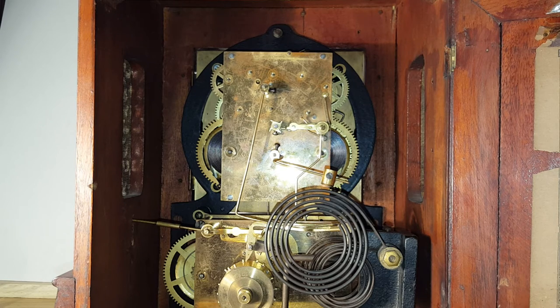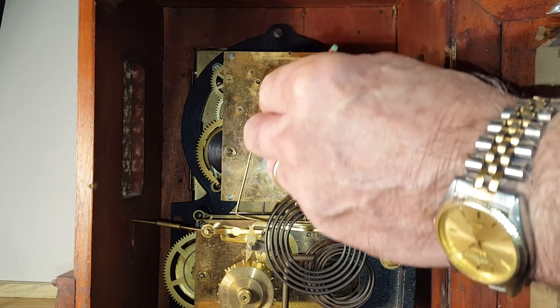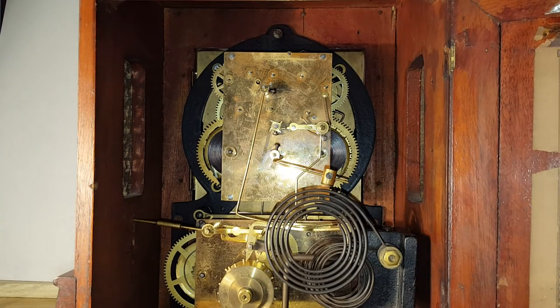Now I'll be moving it up to the hour, and be sure to watch this lever here. That is what activates this hammer and the striking mechanism.